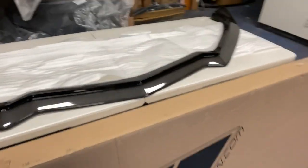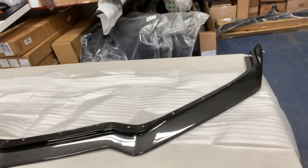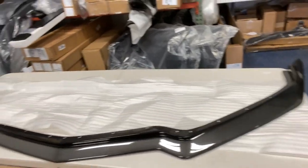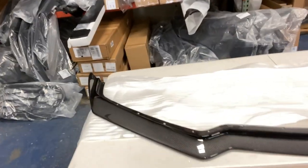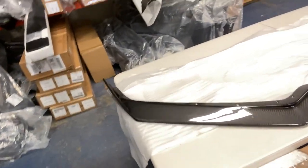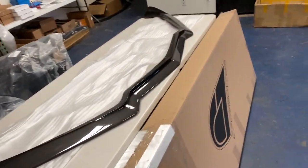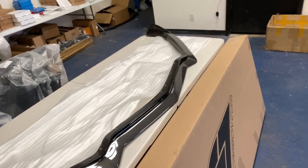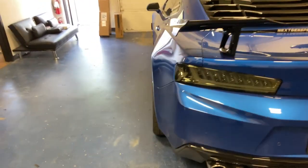We're going to put this on the car and see how it looks because I'm still debating which style to go with. I like the Z51 look it has right now, but this will definitely make it look more aggressive and start the carbon fiber process — I want every single part of the car in carbon fiber. So we're going to pull in the corvette, take off the Z51 splitter, put this one on, and see how it looks. First we gotta take the Camaro out of the shop.